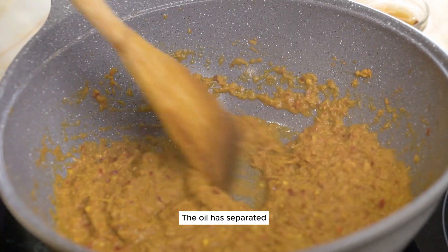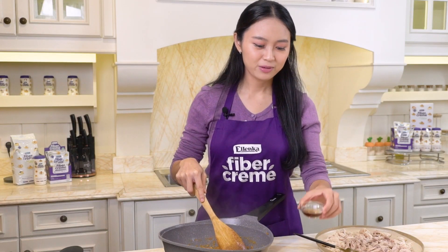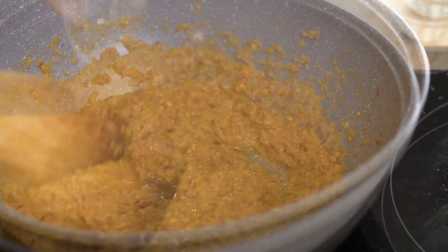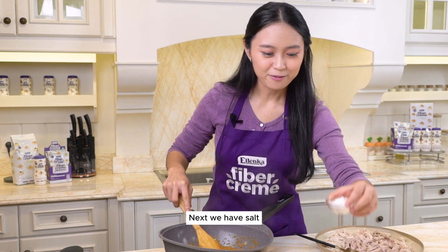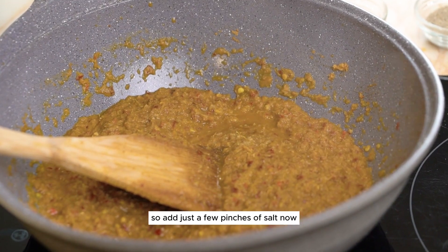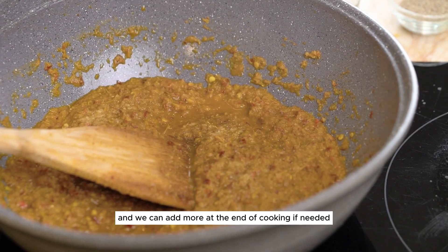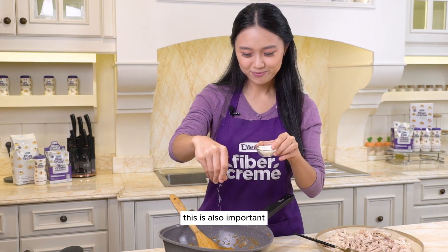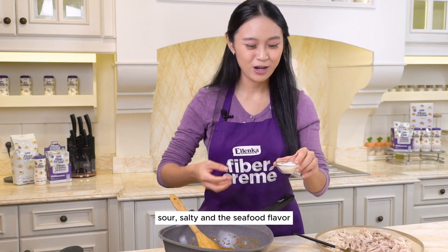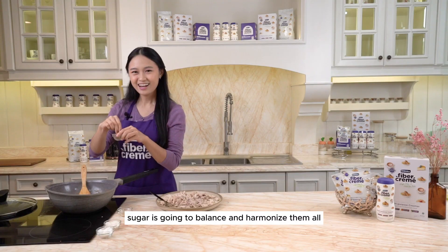The oil has separated — very beautiful. Now we're adding four seasonings. First is fish sauce; add a generous amount of it. Next we have salt, but be very careful — we don't want soupy laksa. We want it to be dry, so add just a few pinches of salt now and we can add more at the end of cooking if needed. Then sugar, which is important because it's going to bind all the flavors — from spicy, sour, salty, and the seafood flavor — sugar is going to balance and harmonize them all. Pepper: just a little amount since this is already quite spicy.